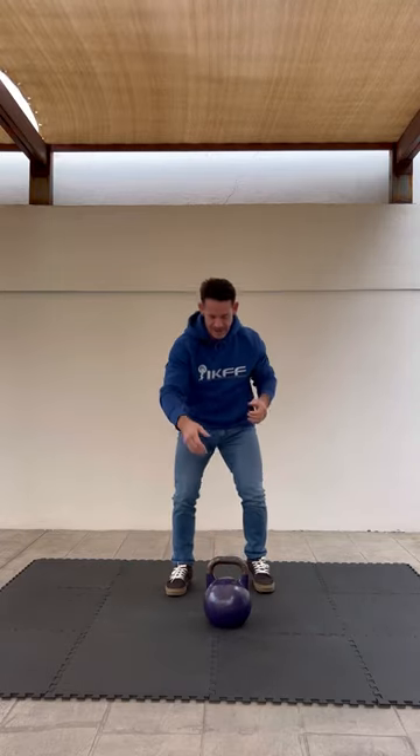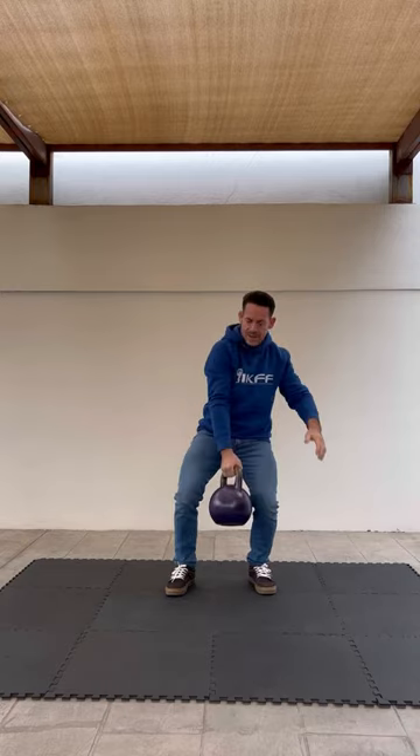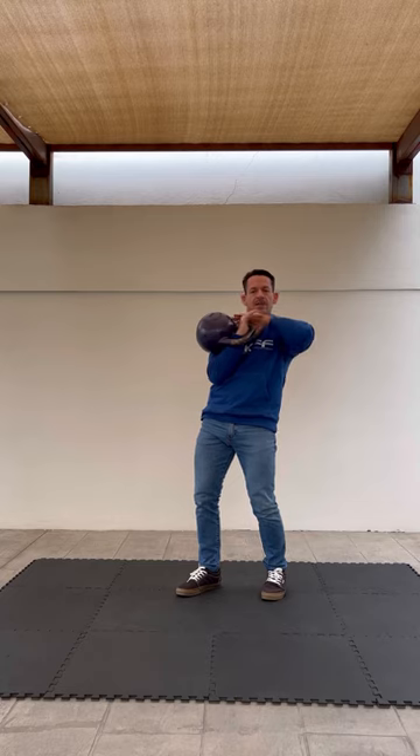Now in the movement of the clean, as you're moving the kettlebell up, it opens and you move your hand inside. You should see that you're not grabbing the bell — it's just resting on the thumb, against the forearm and against the chest, and there's no space here.